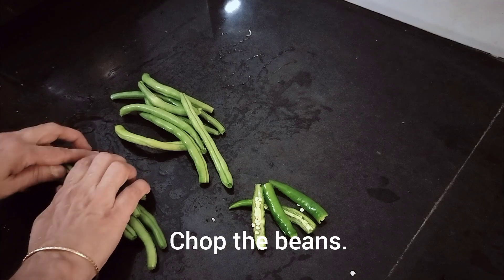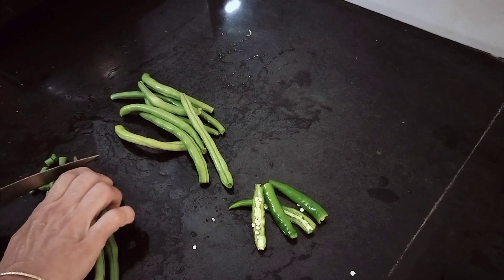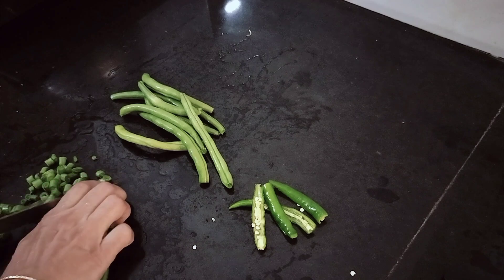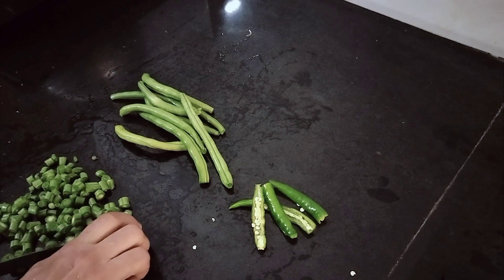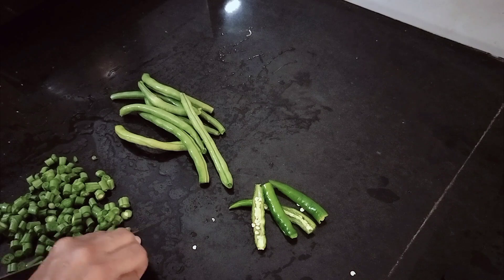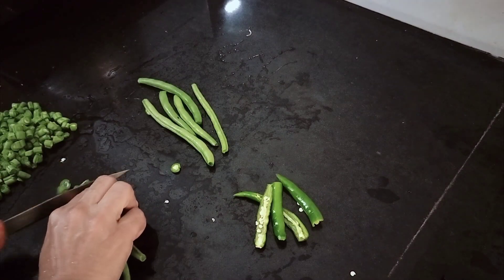Then we'll cut beans in this pan and cut. The beans will cut it from the pan.